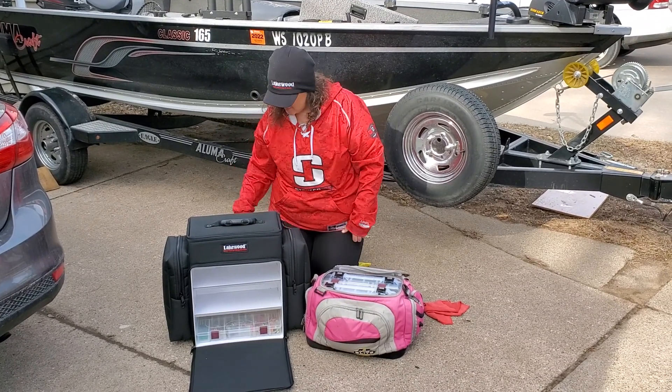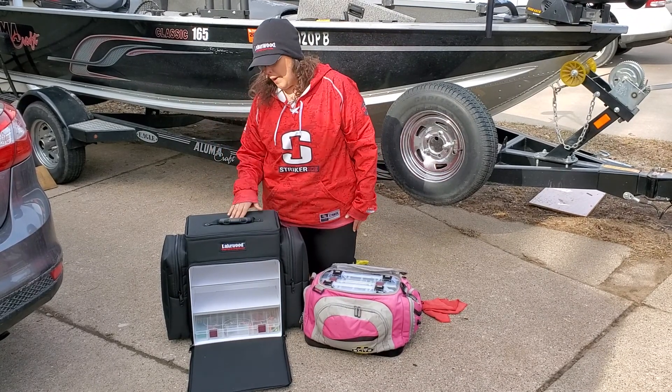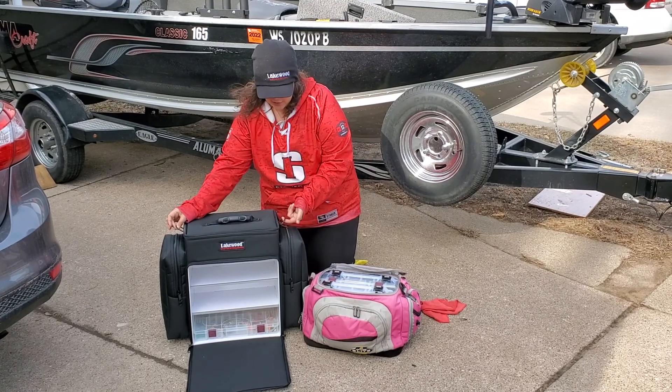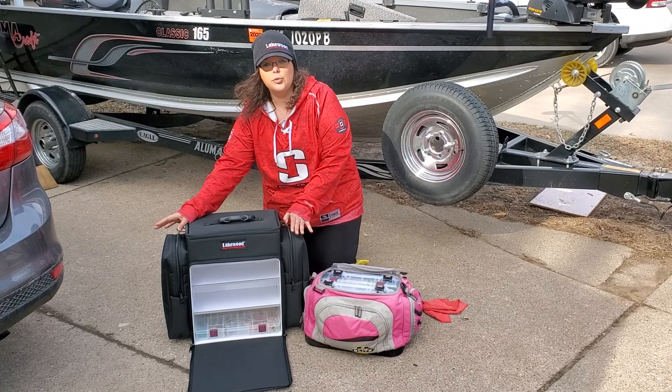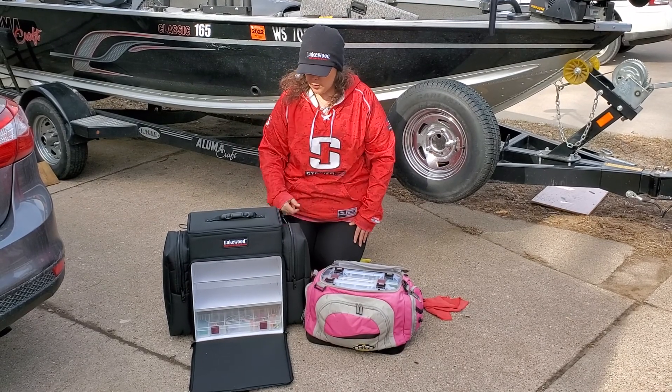Some really neat features: this does come with a shoulder strap if you need that. Because I keep it in my boat most often, I find that I don't use it. The D-rings on the sides are certainly where that clips, but if you're the kind of person who puts this on a trailer, in a truck, whatever — if you need to tie that down, that's what's going to work for that.